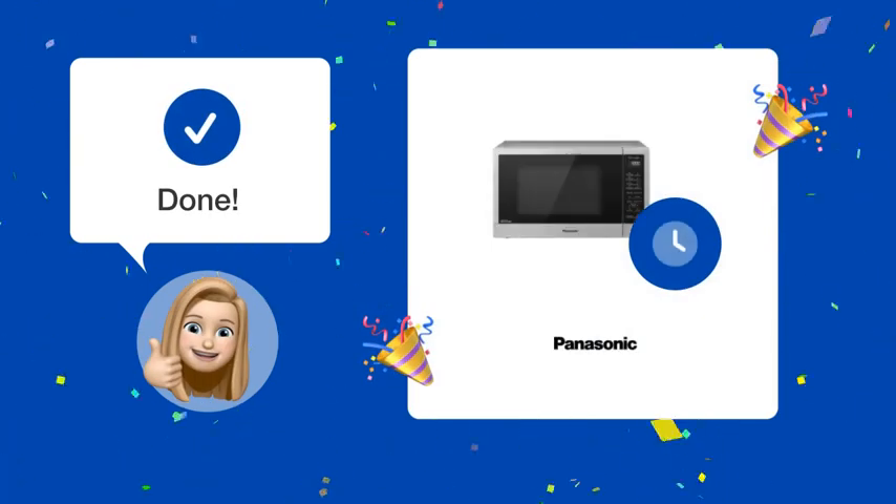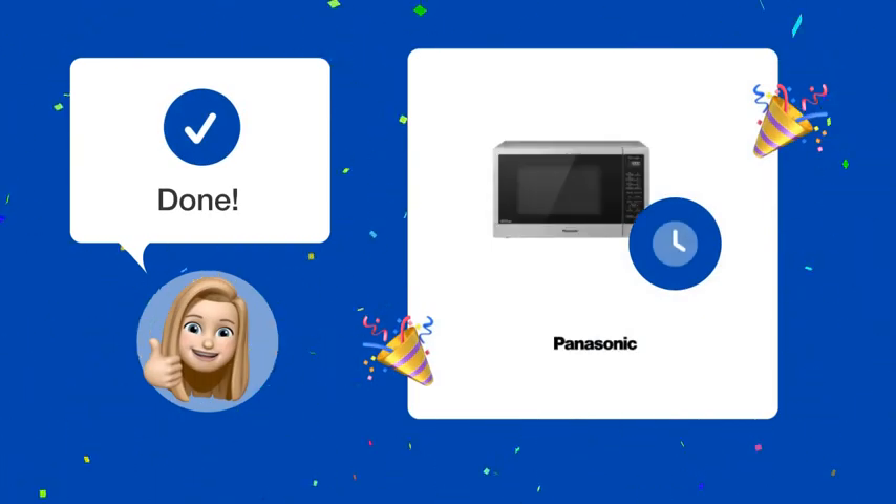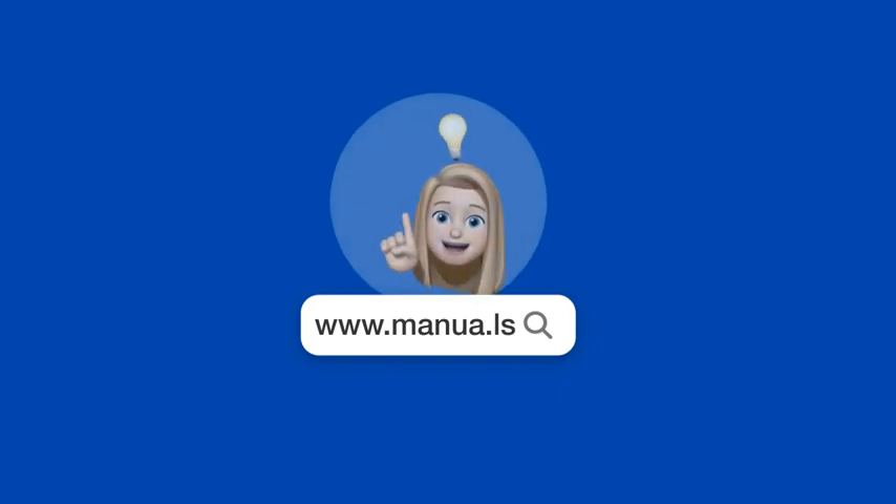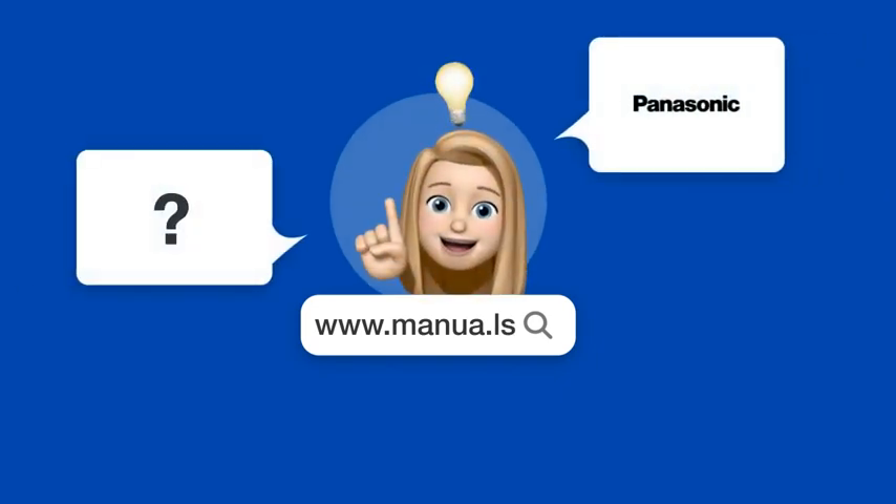Now with these steps, your microwave clock should be set perfectly. Still need help? Visit our website for the complete manual. There, you will also find questions and answers from other Panasonic users.